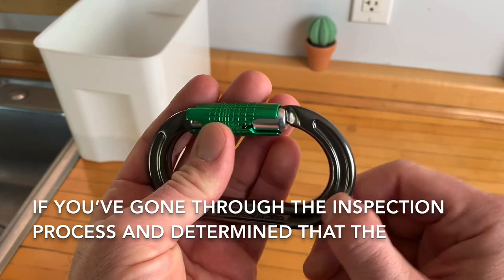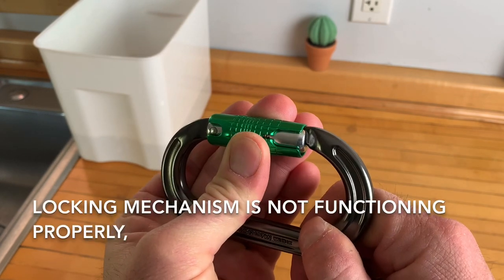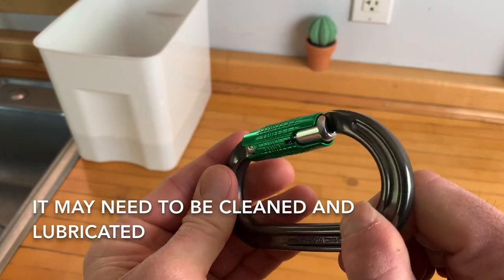If you've gone through the inspection process and determined that the locking mechanism is not functioning properly, it may need to be cleaned and lubricated.